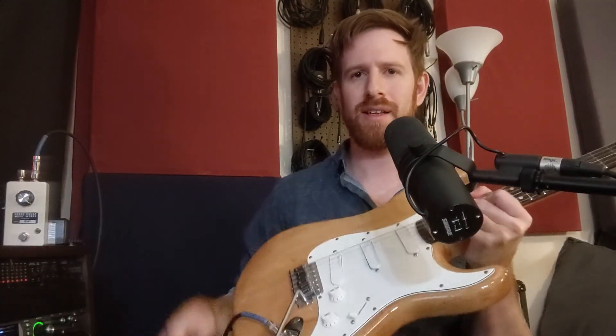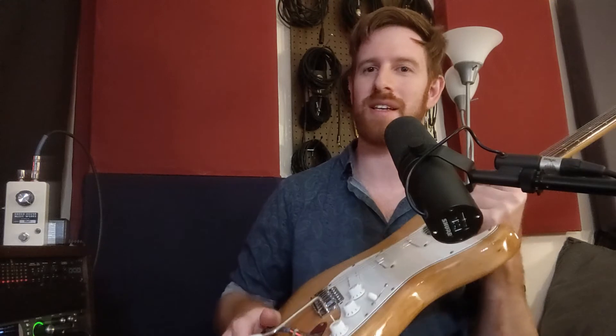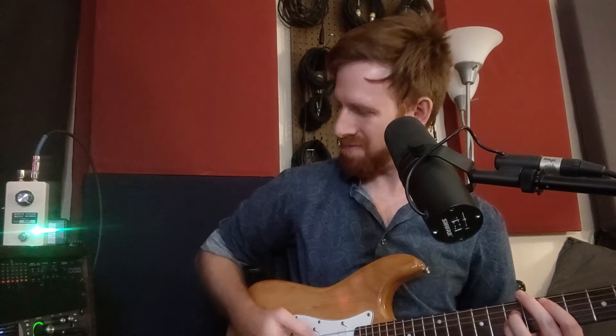Now I've switched to my Strat, and this has lace sensor pickups. It can sound kind of thin on its own — maybe not the kind of thing you'd want to boost treble with — but with the mid-range setting on this, it can really thicken up this guitar. Here's what it sounds like just on its own into the amp. And here's with the mid-boost cranked on this pedal. It takes a thin, single-coil bridge sound and beefs it up into a thick rock tone. If I go to the neck pickup on this guitar and put this into treble mode, we could get some really cool, spanky sounds.